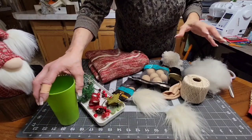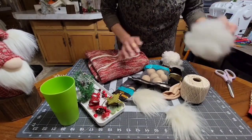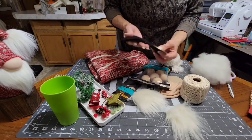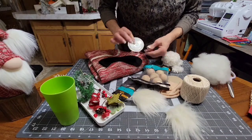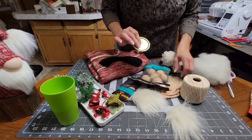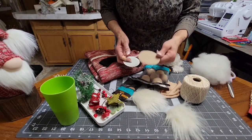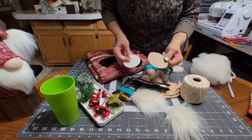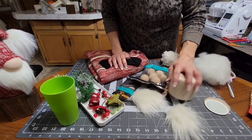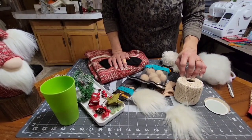Here are the supplies you'll need: a sweater, some stuffing, and a sock — I get my socks at the Dollar Tree. For the base so it sits flat, I use canning lids, or you can cut a thick piece of cardboard if you don't have canning lids. You'll also need some strong thread or string — I usually use crochet thread.